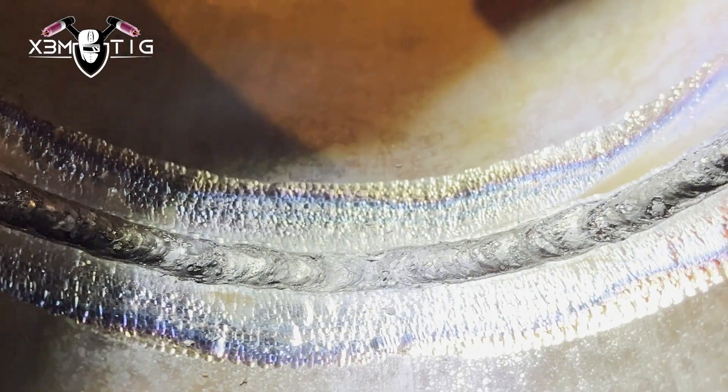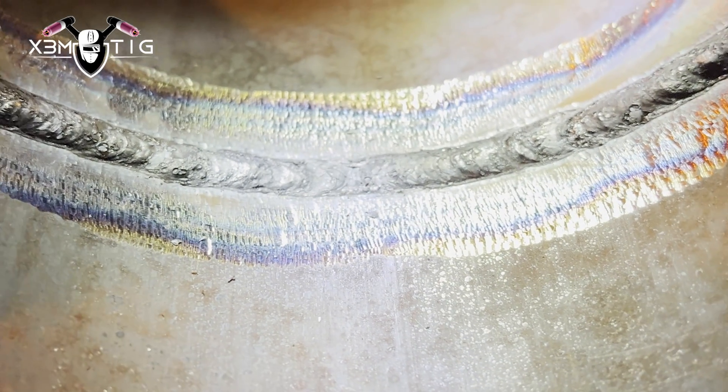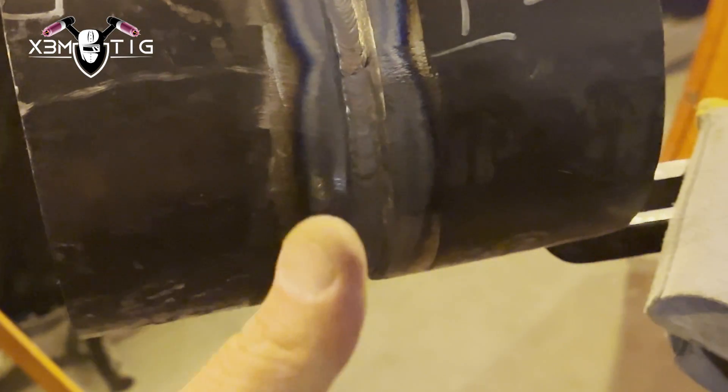That's it, guys. I hope this tip helps you. As I said, if you don't like using a grinder, or you're in a really tight spot, just try to play with your amps and filler wire. That's it — see you in the next one, guys. Take care.